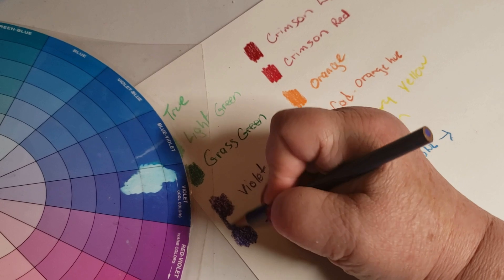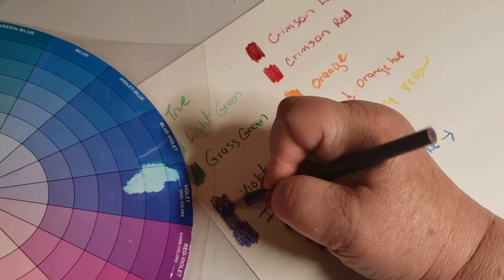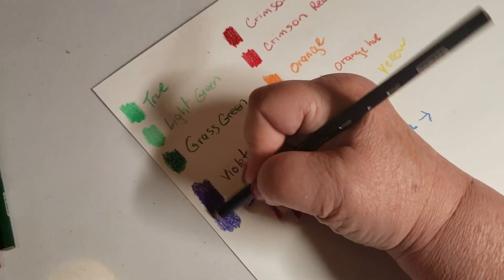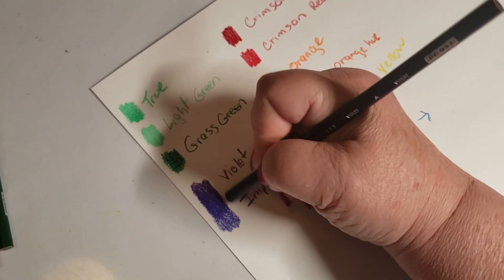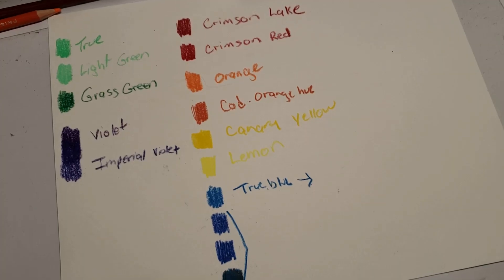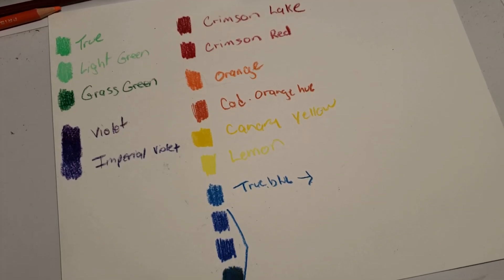Let's see how they do blending with each other. That's nice — it's easy. All right, we've got the violets covered.